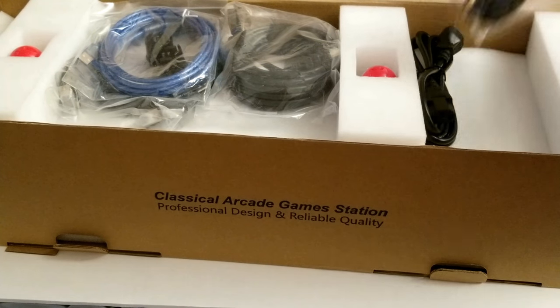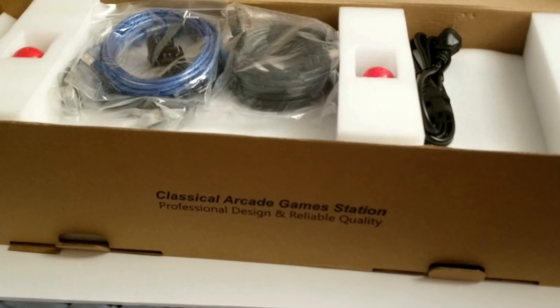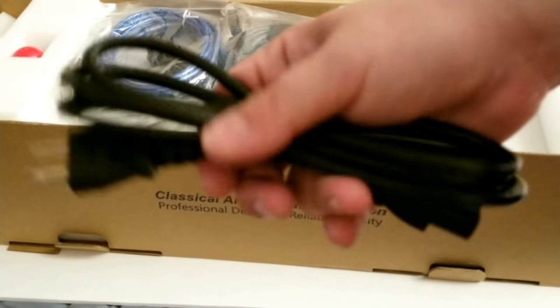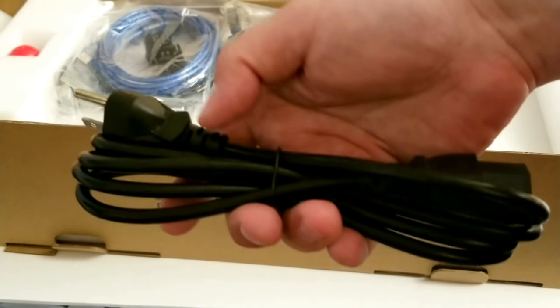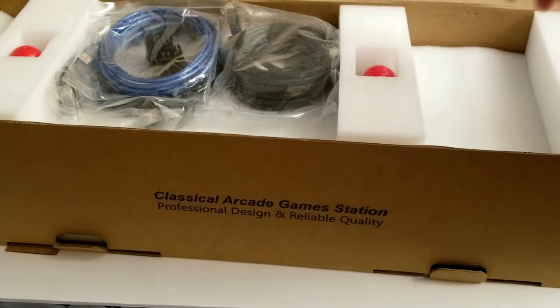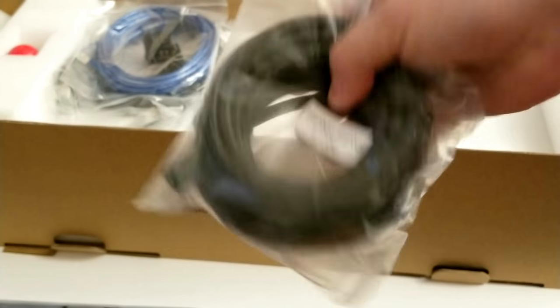So here we are — this is the inside. This is the power. These are a fairly good deal even if you didn't want the built-in games. You basically get two fight sticks. You can literally drop it in an arcade machine and use it for something else, or plug it into a PC or whatever, and they're fairly well built even as knockoffs. Power cable, and an HDMI cable that's 900 feet long.